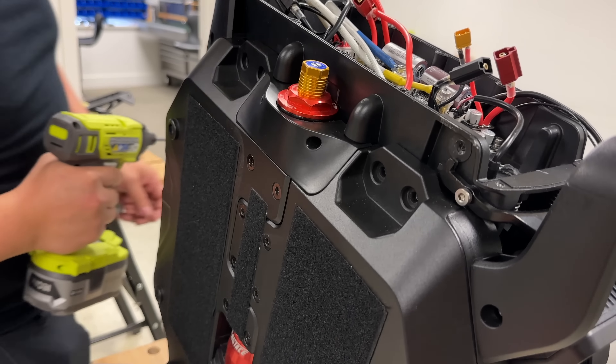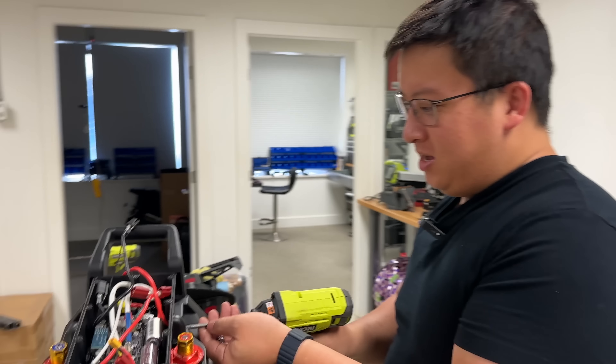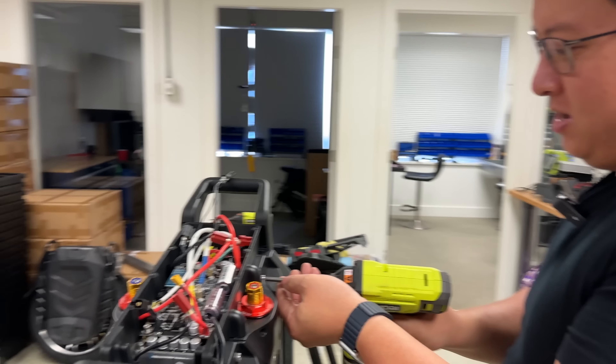Are these just for show? Yes. People are thinking those are bolts — I saw a post online where people were saying there are so many bolts you need. But that's just for aesthetics, folks.